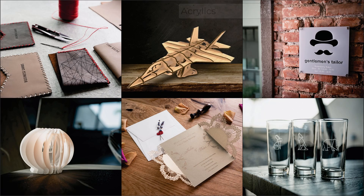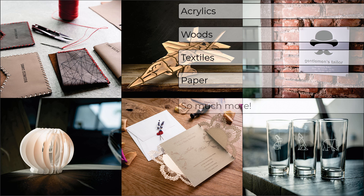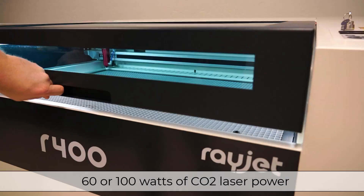The system can process cutting and engraving of acrylics, woods, textiles, paper, and so much more with a choice of 60 or 100 watts of CO2 laser power.